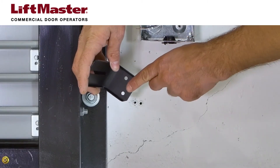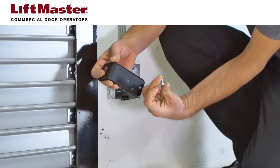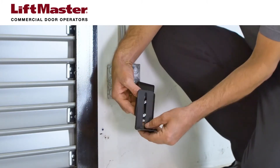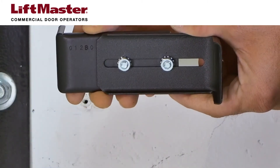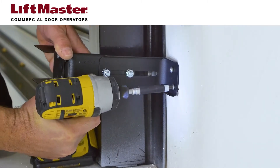We've already marked the locations and drilled holes after using the mounting bracket as a template. When you assemble the mounting bracket, be sure to just finger tighten the nuts because you'll need to loosen them again to adjust the sensor alignment. Attach the mounting brackets to the solid surface using the provided hardware.